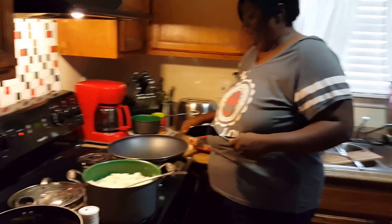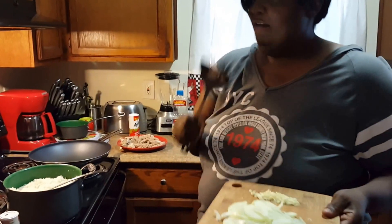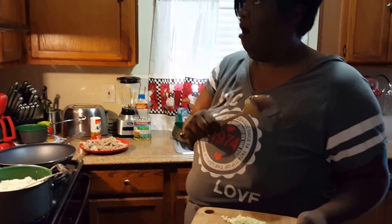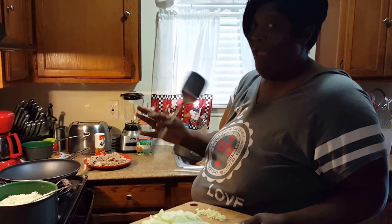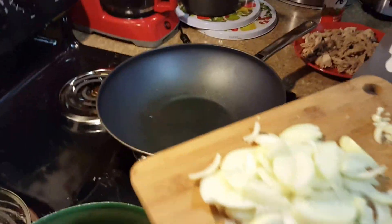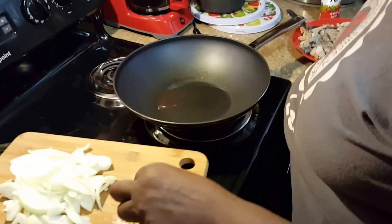I'm gonna get this hot a little bit and then I'm gonna put my onions in there and my garlic. Remember, don't use too much garlic because when you use fresh garlic and you put too much in there, it gives it a horrible taste — it almost makes your mouth burn. Ain't nobody trying to do that. So I got my pan here, getting my grease a little bit hot, got my onions and my little tiny bit of garlic.